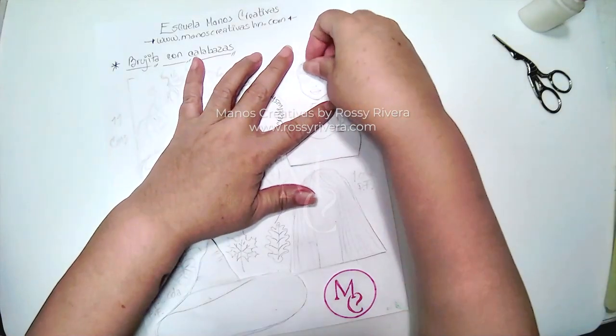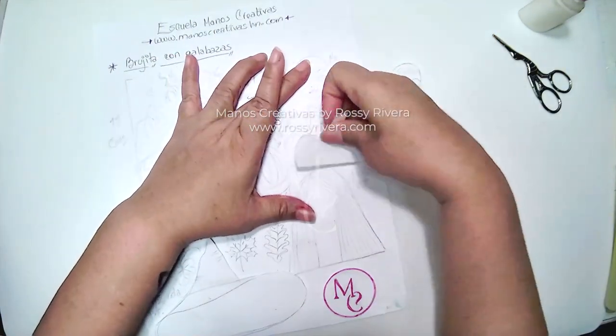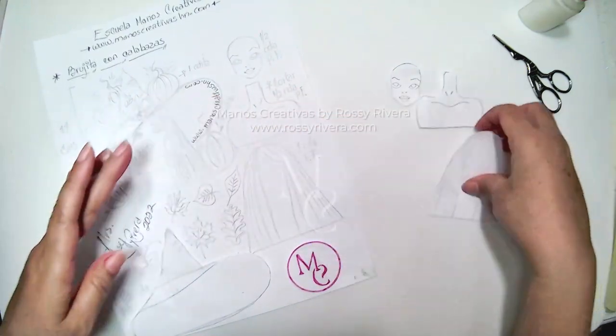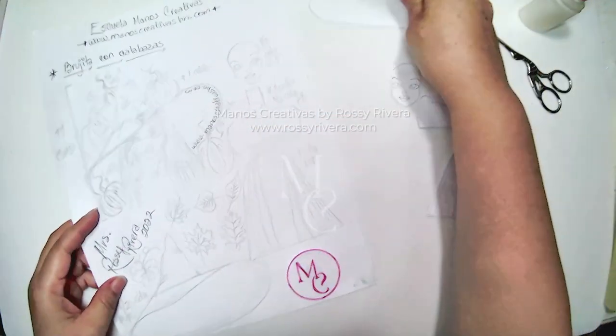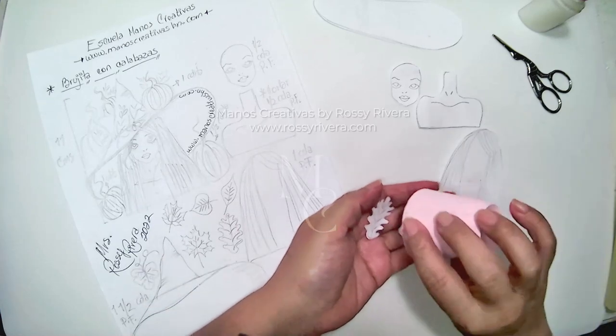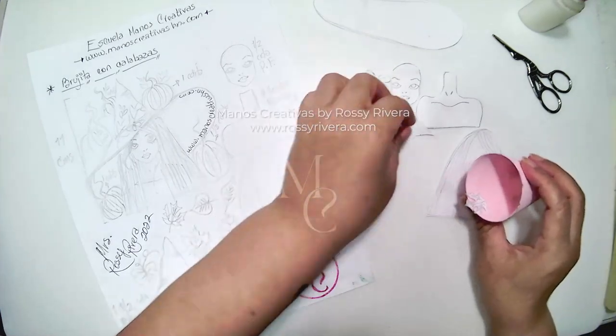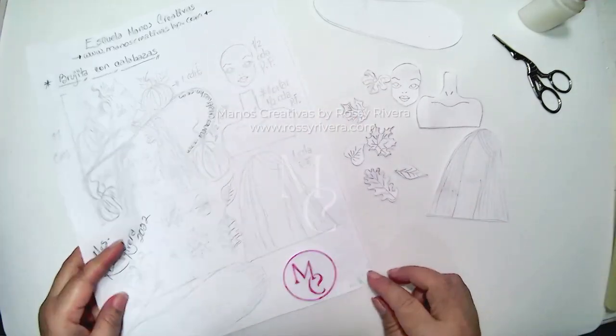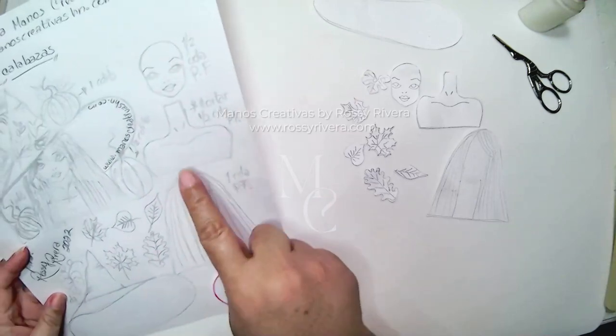First of all, we have the template available as usual and you can find this on our website. Now we're just going to make the cutouts for the face, neck and shoulders, the base of the hair, the hat and the leaves. I have these already cut out on my end, and if you have cutters just for this, you can definitely use them as well.